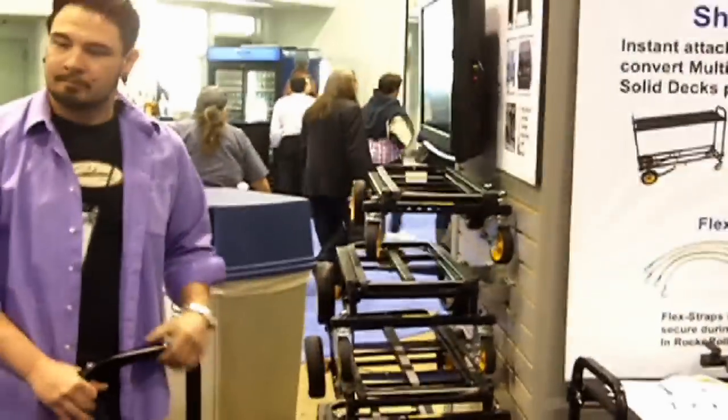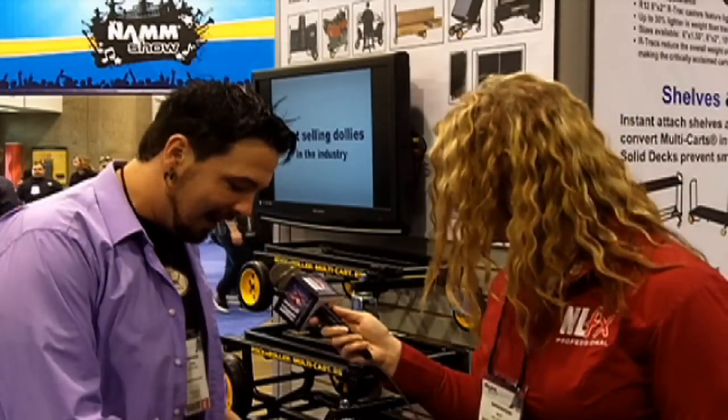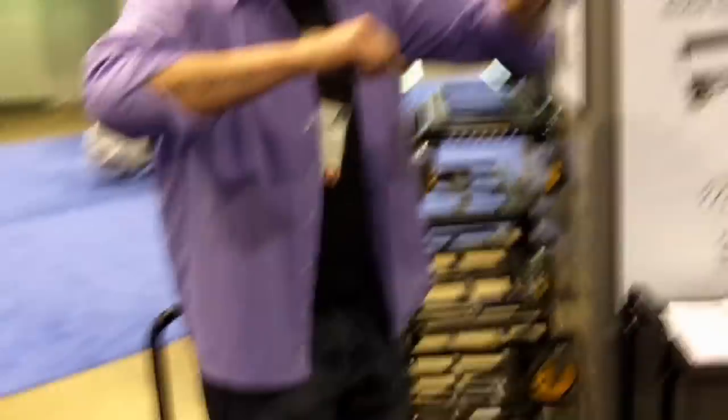We've also gone with a larger caster wheel and two brakes on the front, so that way when you load it up with over 800 pounds, you can also brake it on a hill so that it won't fall down on you. We also went with 25% heavier tubing, so this cart can actually handle up to 700 to 800 pounds all in one trip without any concern of hurting the cart.